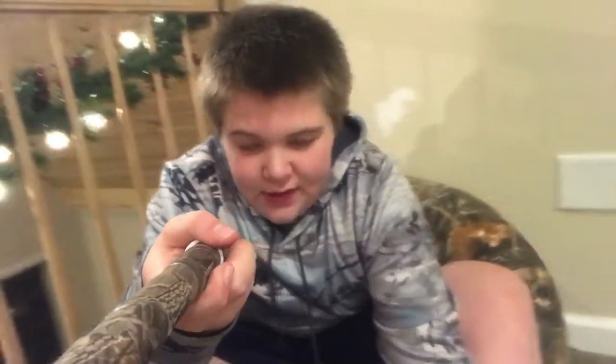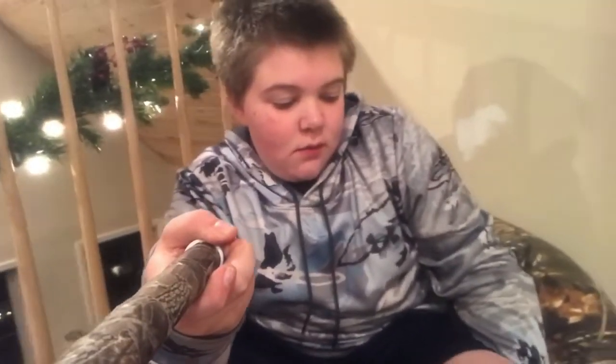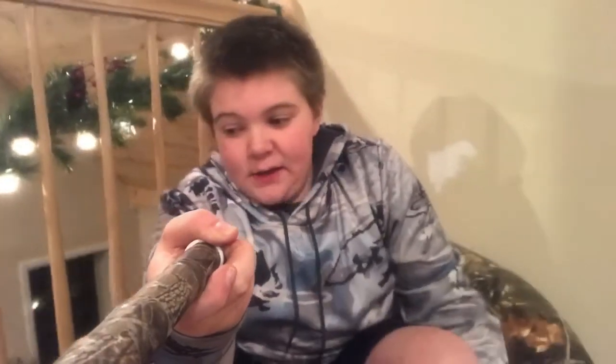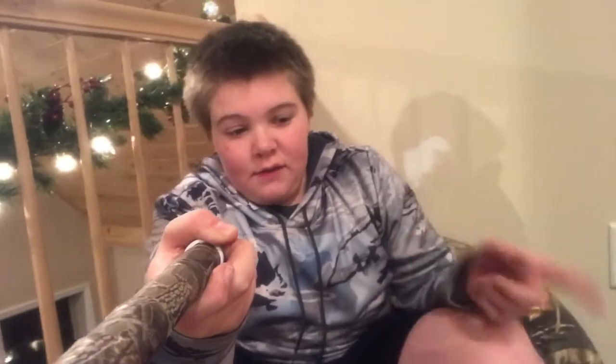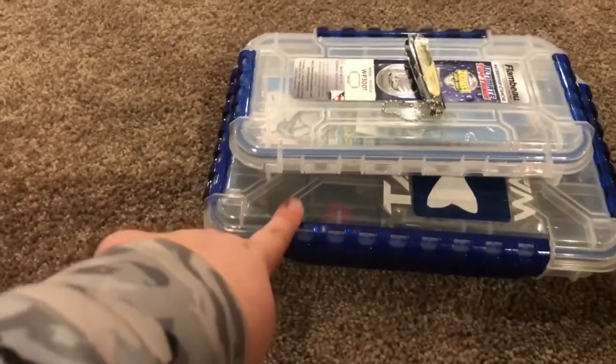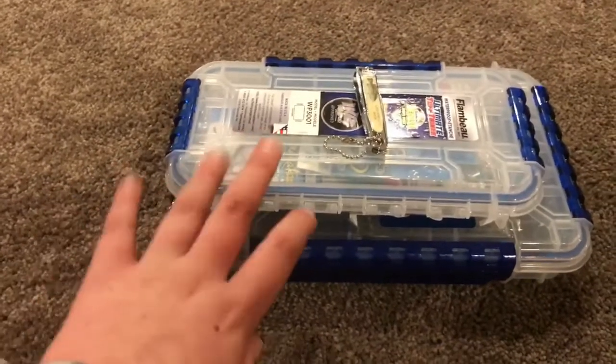Today's video is going to be about what's going on, and I'm going to show you my pond hopping fishing tackle box and my terminal tackle box. I'll have to go downstairs and grab my boxes so I can show you that. This is just the intro. The box on the bottom right is going to be my pond hopping box, and this is my terminal tackle box.